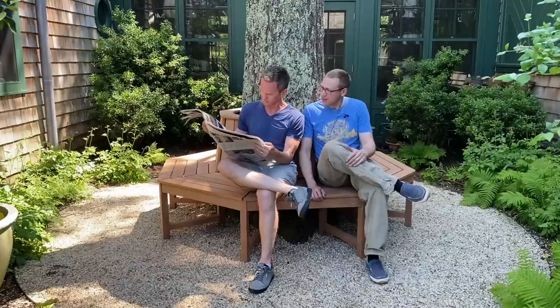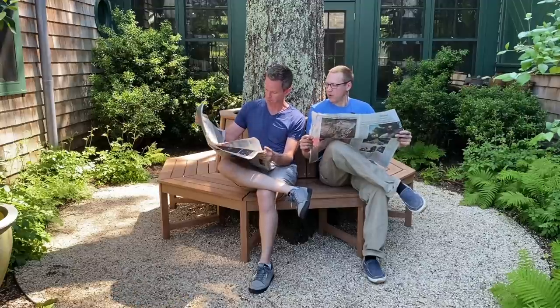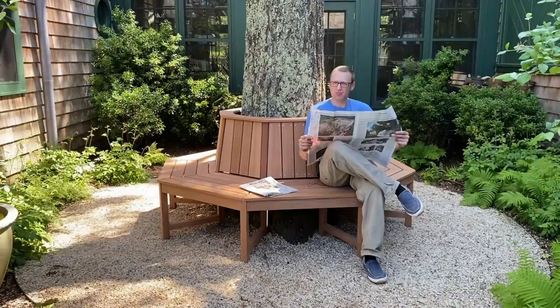Hey, how you doing? Yeah, good, thanks. Mind if I grab the classifieds there? Sure. Looking for a job? Yeah, trying to see if there's any local auditions. My high school drama teacher said I have a lot of promise. You know anyone who gives acting lessons in the area? No, I don't. Alright, thought you might. I'm Keith and today I'm going to show you how I built this octagonal garden bench with the help of my buddy Jason from Bourbon Moth Woodworking for some random guy who lent me the classified section.